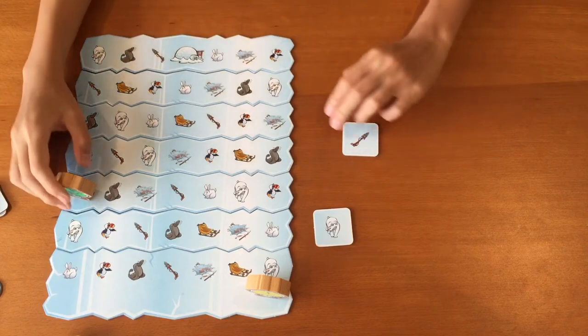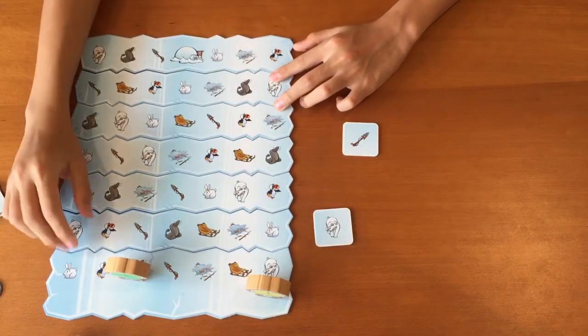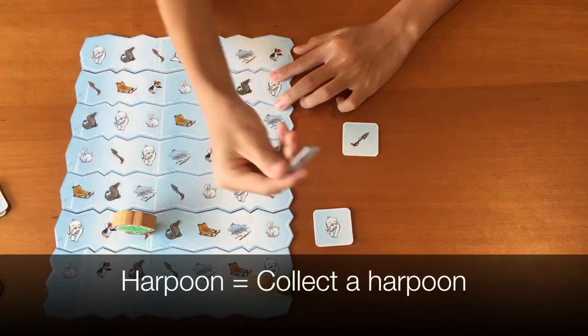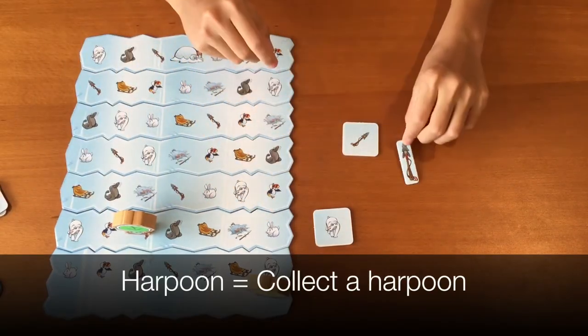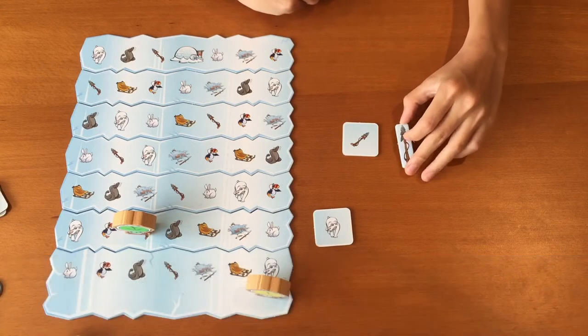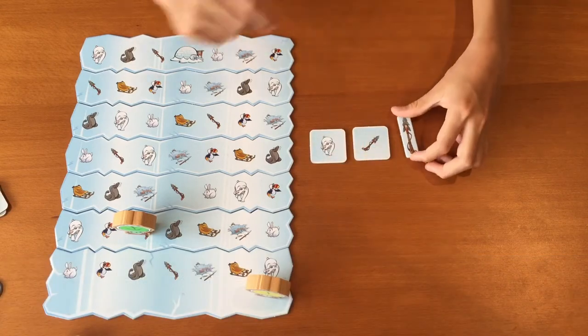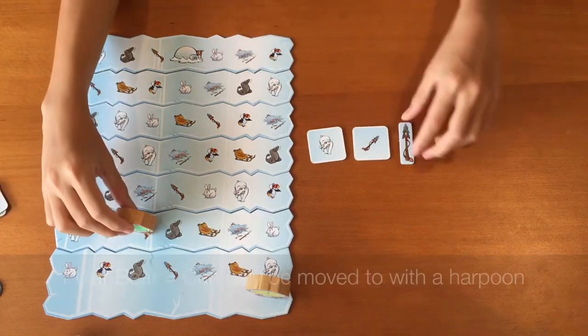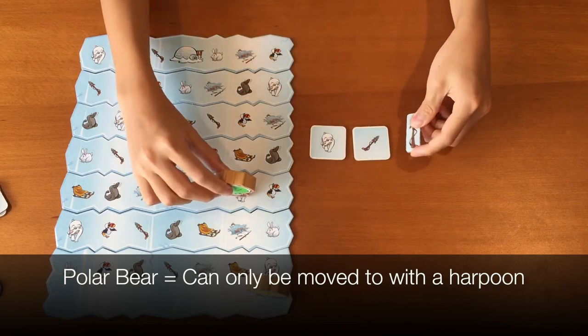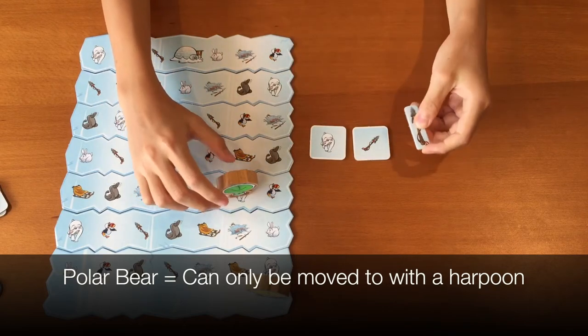For the harpoon towel: the harpoon towel acts like any other towel, except that if you move to a harpoon towel, you can take one harpoon token. A player may only have one harpoon token at any one time. Harpoon tokens are used when you flip over a polar bear towel. When you draw a polar bear towel, you can only go to the polar bear if you have a harpoon with you. The polar bear does not need to be adjacent for you to move to it, as long as you have a harpoon.